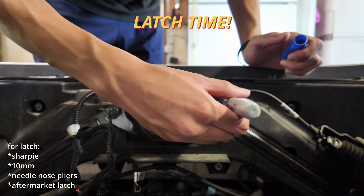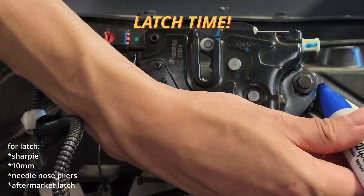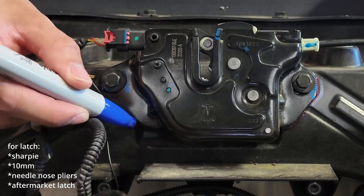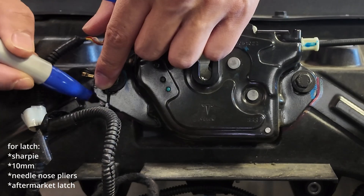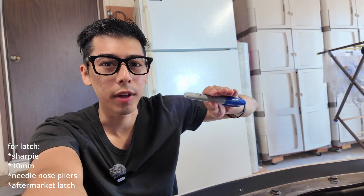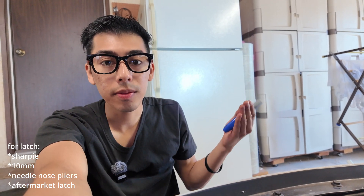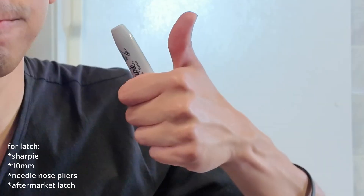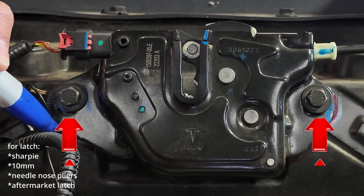Mark around the latch area like this so you can align the whole latch again later — just trace along the edges. This is also your chance to fix any hood alignment issues: you can move the latch up, down, or side to side. If the hood is squeaking, moving it side to side usually helps.